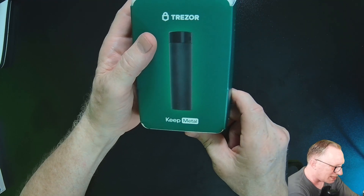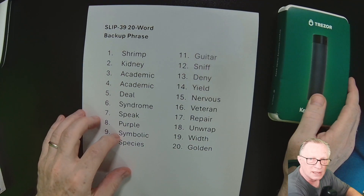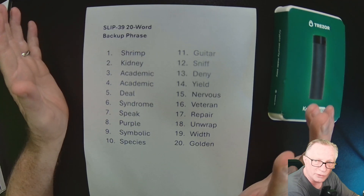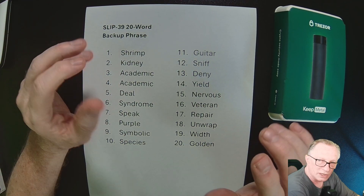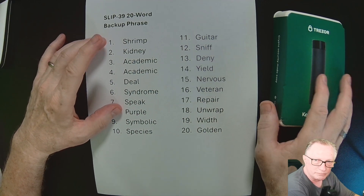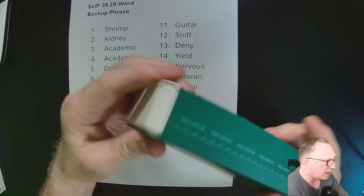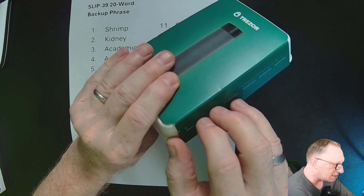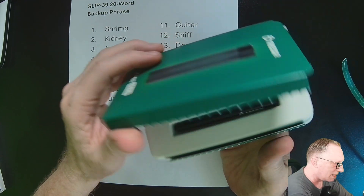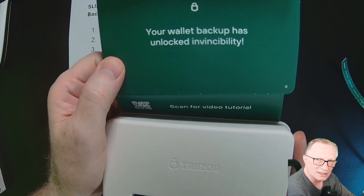This is the Treasure Keep metal seed phrase backup. I have a 20-word seed phrase here — this is an empty one, so don't get excited thinking you can use it to make yourself rich. There's nothing on it. These boxes even come with some anti-tampering stuff — your wallet backup has unlocked invincibility, as they put it.